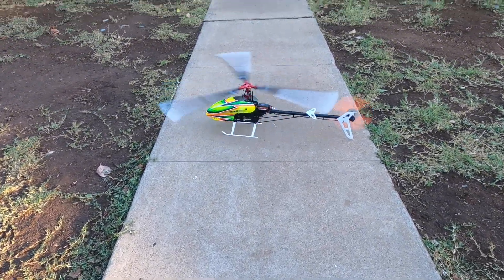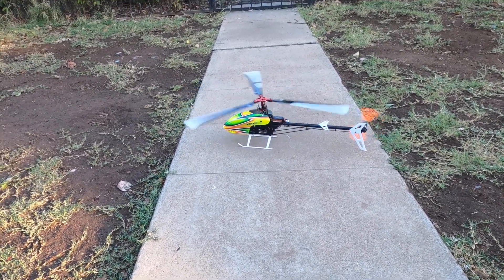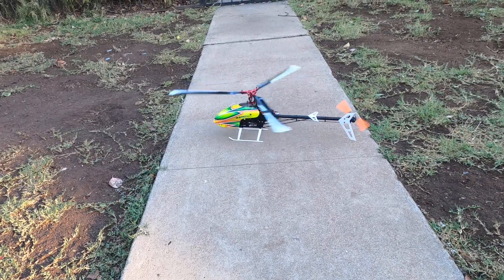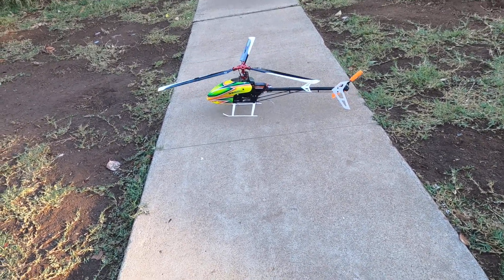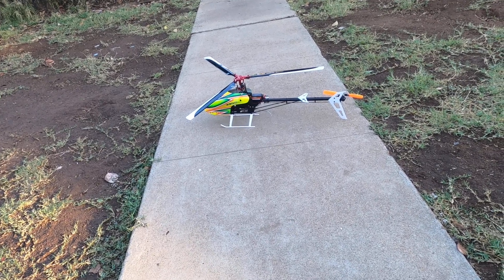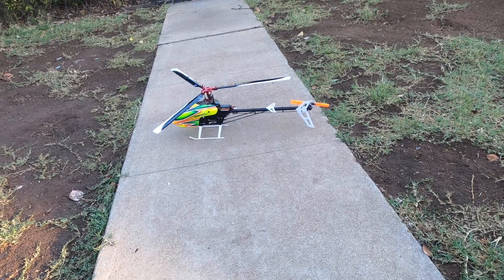There you have it. This is my new Blade 330S with the MicroHeli three-bladed head and aluminum swashplate — and the 330S orange lengthened tail blades.